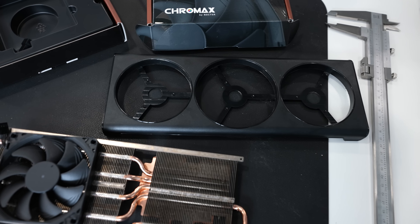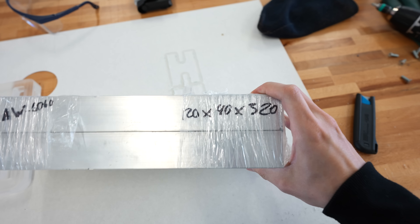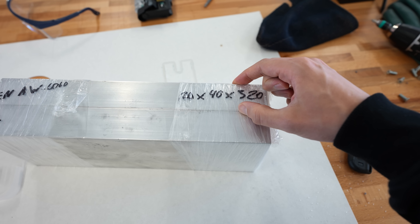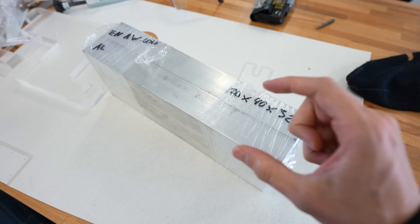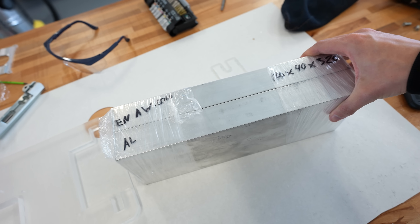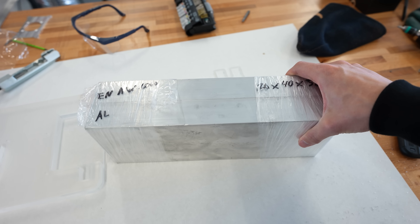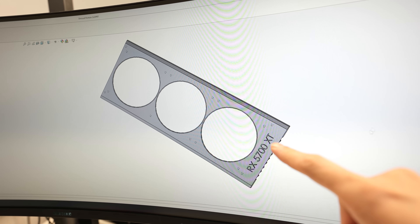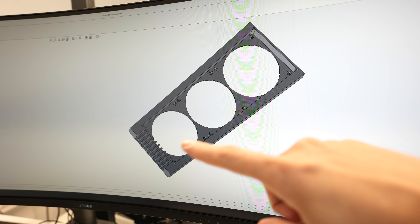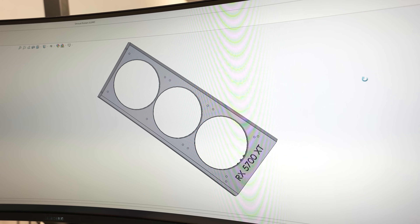So we decided to create our own fan shroud with three of those fans inside. I ordered some pieces of aluminium but it's a bit too thick — about 40 millimeters. I originally planned it for normal-sized fans. The Noctua fans are quite a bit smaller, which means we'd have to cut away 50% of the aluminium block, which is maybe a bit overkill, so I'll look for a thinner piece. The design is basically the same as the original part with an engraved logo and three fans sitting inside, fully milled from a solid piece of aluminium.